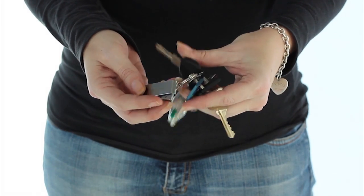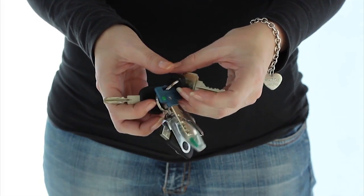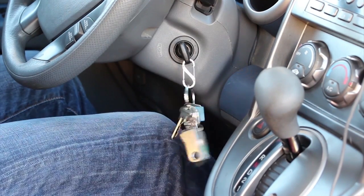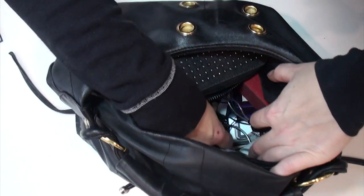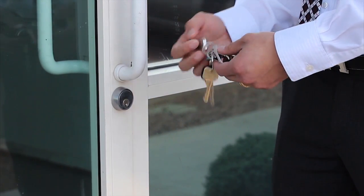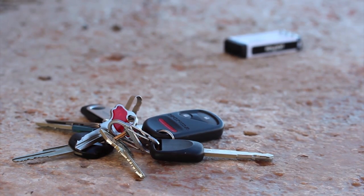Over the years we've heard every affliction imaginable with why people don't like carrying keys. They're bulky, ugly, heavy, awkward, noisy, sharp — they stab your leg and scratch all your stuff. But for most of us keys are a necessity and we use them dozens of times per day.